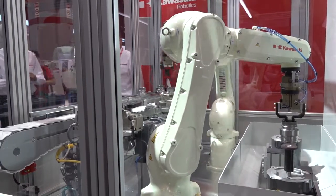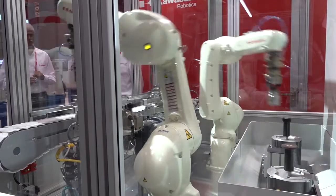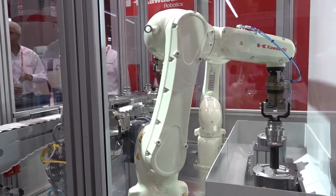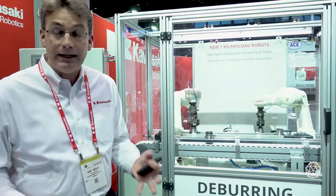These robots cost less than $30,000 a piece. Wholesale, I think the full cell is between $150,000 and $250,000 depending on the options that you need.